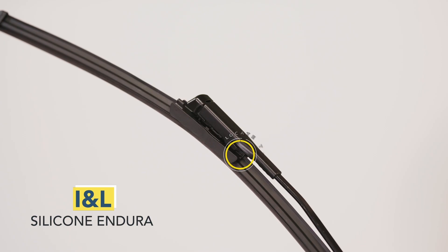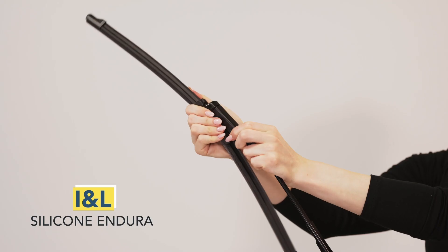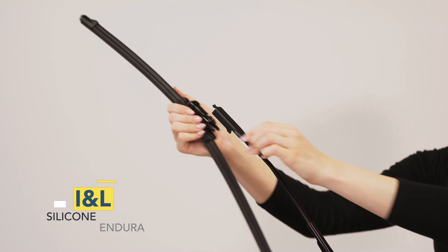Locate the legs on both sides of the adapter. Squeeze and hold both legs while grasping the wiper arm. Pull the wiper blade away from the wiper arm. Uninstallation is complete.